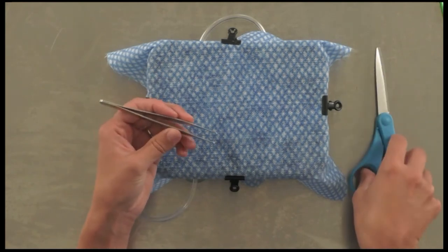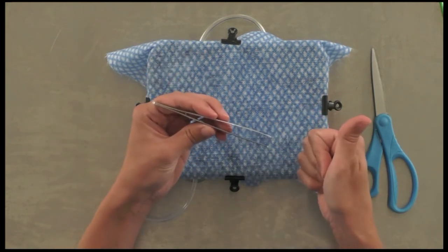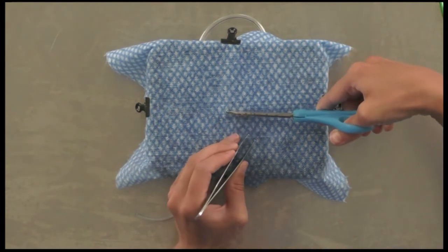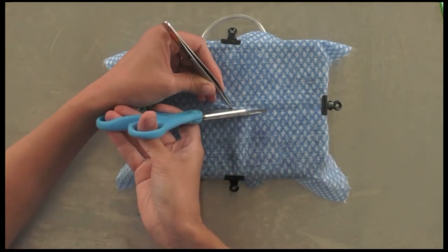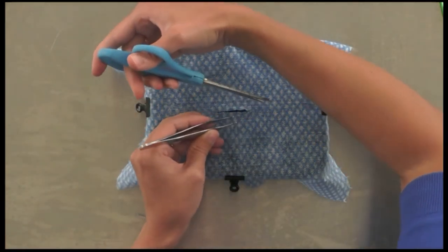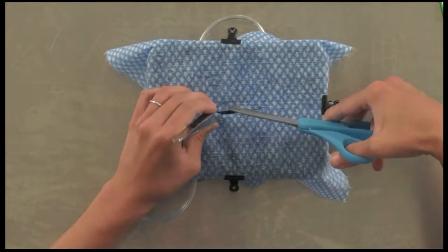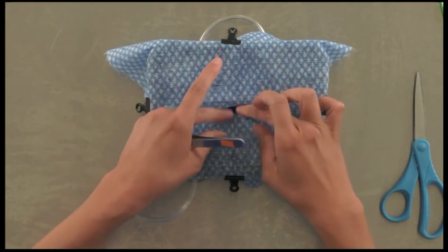When you're ready to spay your model, grab your thumb forceps — remember to hold them in the correct way. Use a pair of scissors to tent up the fabric, make a little snip big enough to get a blade of your scissor in, then cut cranially and caudally. If your scissors aren't super sharp, switch to the backhand technique. Use the thumb and ring finger grip — fourth finger — when using your scissors.